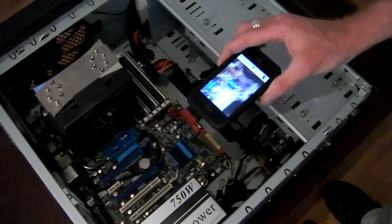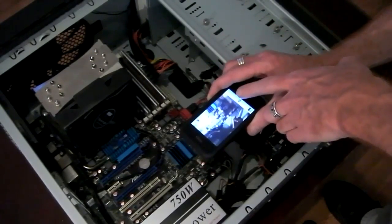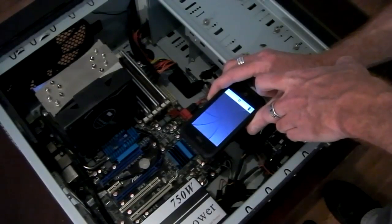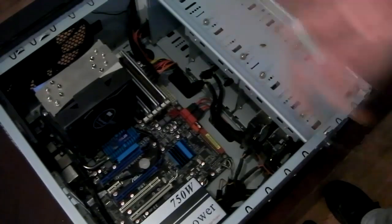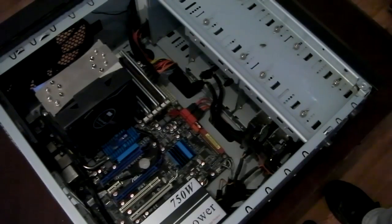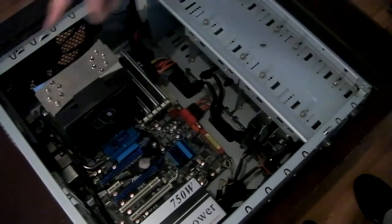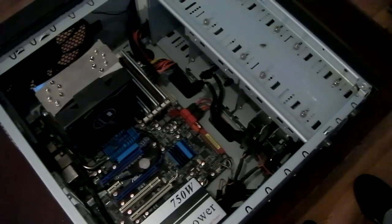Hello again — my batteries are on charge so I'm going to use my iPhone. I suggest that if you've never done this type of thing before, take pictures of all the connections before you dismantle it, so you've got something to refer to when you're putting it back together.